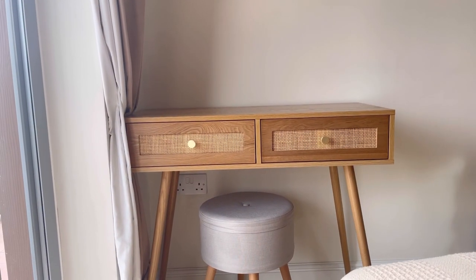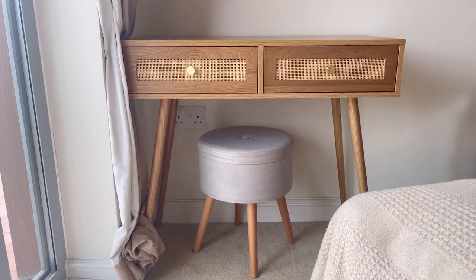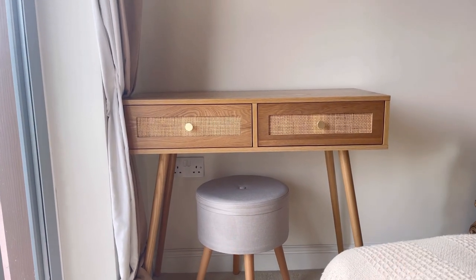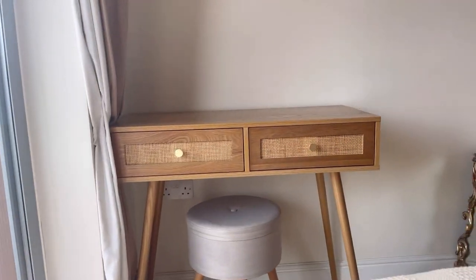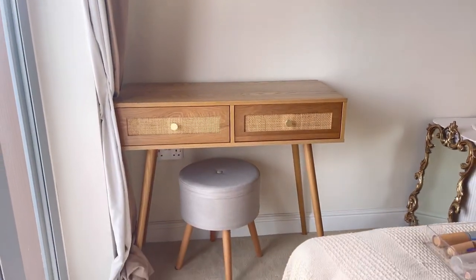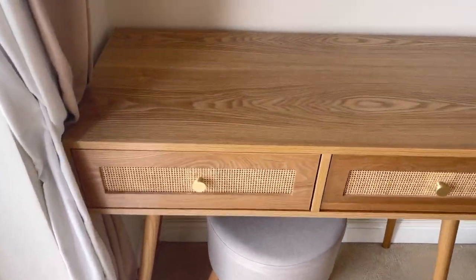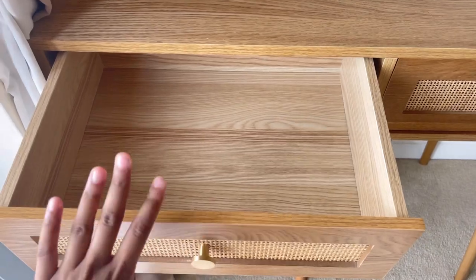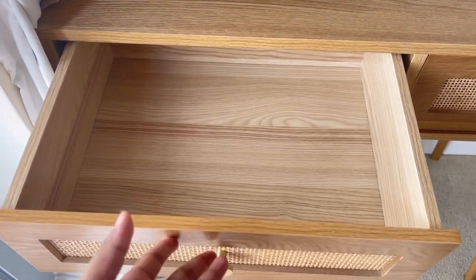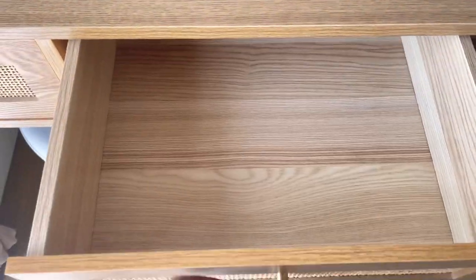Sorry for the abrupt cut scene, I just didn't film the intro very well. But this is my vanity — I placed it in front of my bed. If you remember, my previous vanity was on the opposite side near my bedside table; I'll link that video below. This one was kindly gifted to me by cometabeautify.com.